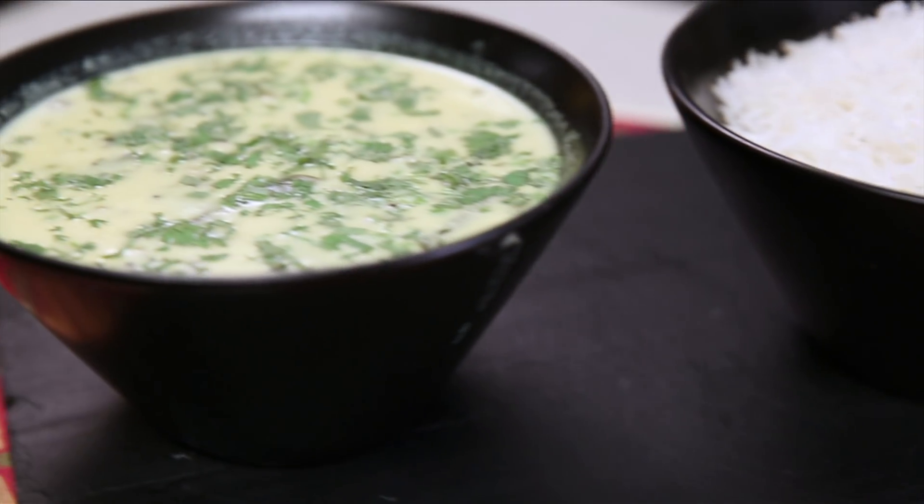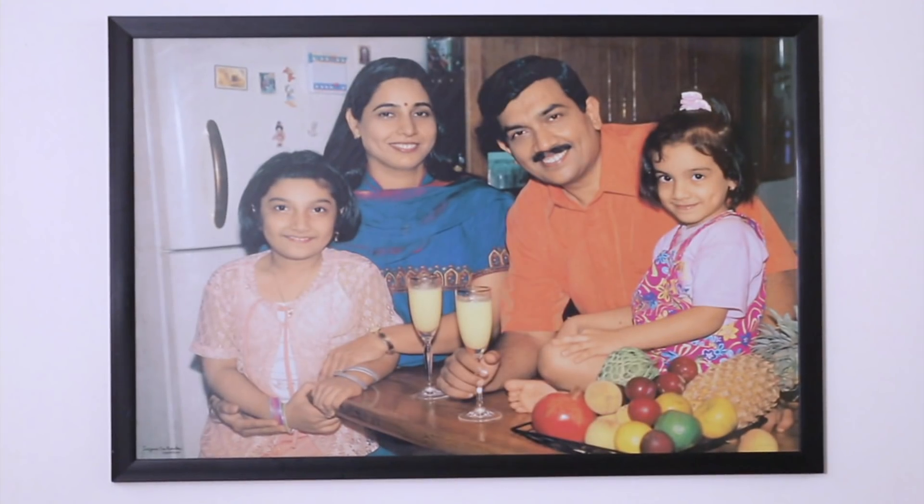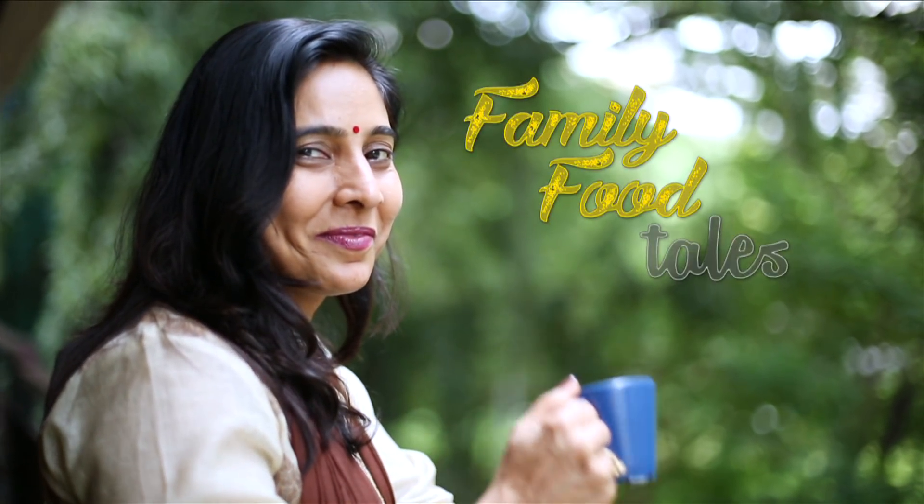Welcome to Family Food Tale. Family that eats together, stays together. Hello everybody and welcome to another episode of Family Food Tale. I've been getting such lovely responses. Thank you everybody for watching these recipes and making me cook more recipes for you.